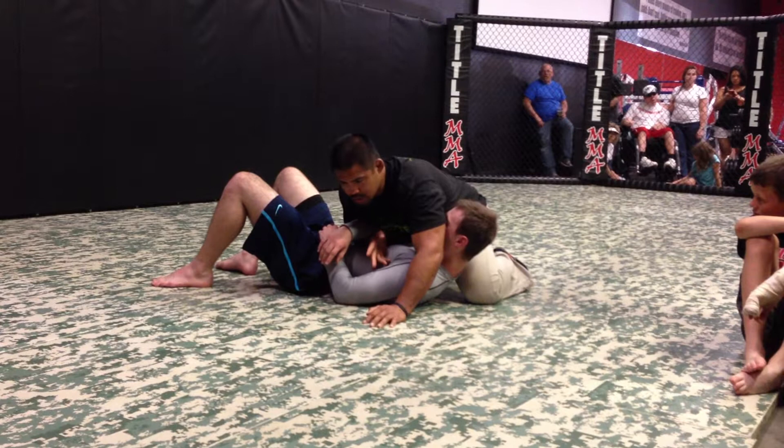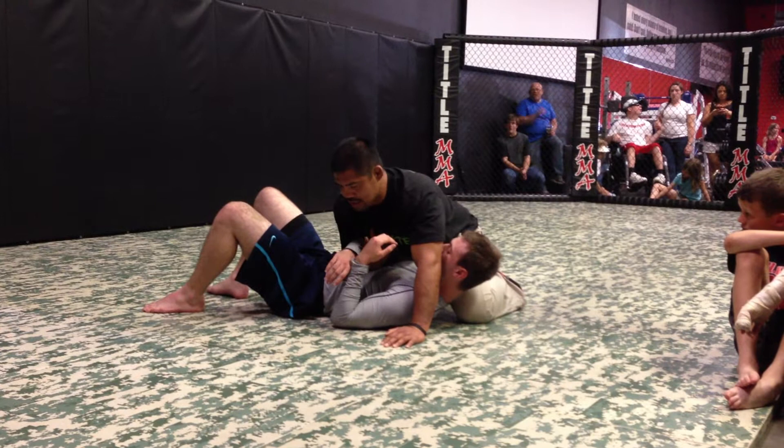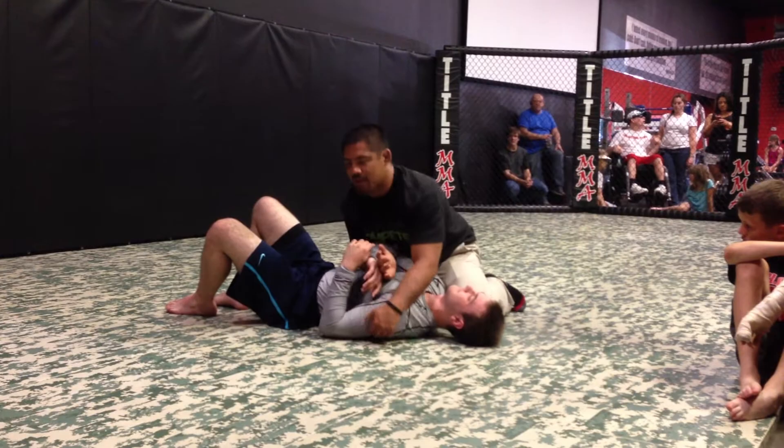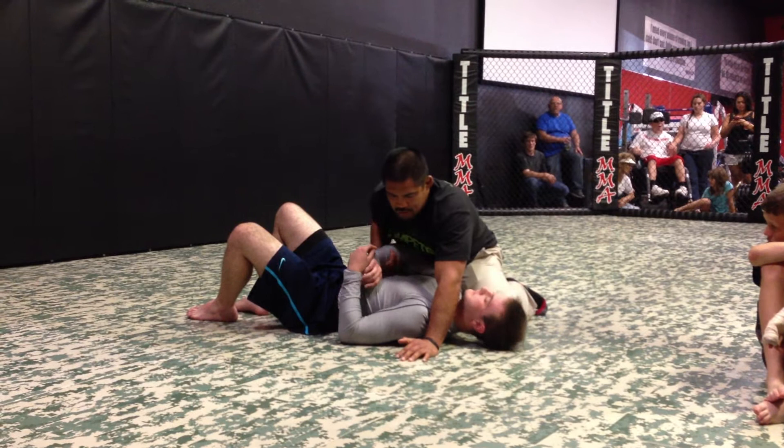A lot of times I'll have an arm bar here as well — I'll isolate this, come over the top. But for teaching purposes, what I want you to do is come under, try to get this leg in, get the guard, come underhook here.